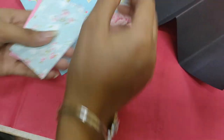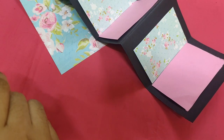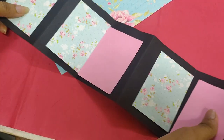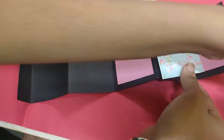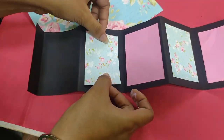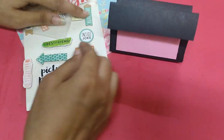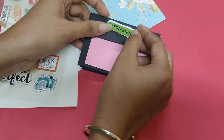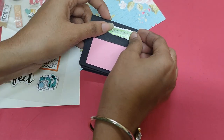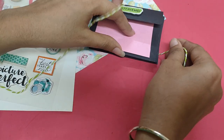I'm going to decorate this with pattern paper or color paper. Now we are going to stick it. You can also use a sticker tag, and then we are going to tie it with a paper rope.